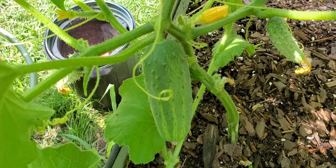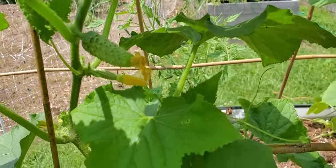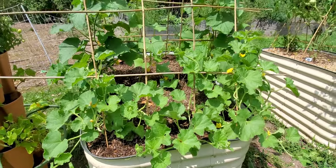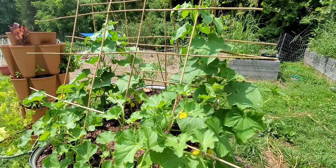You're staring at a future pickle right there. There's just so many, so many little updates in the garden for you guys. The beds are just taking off like crazy.